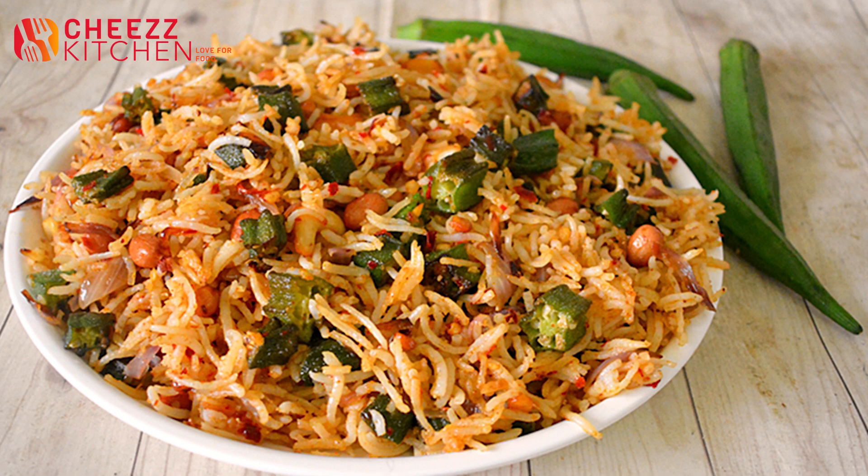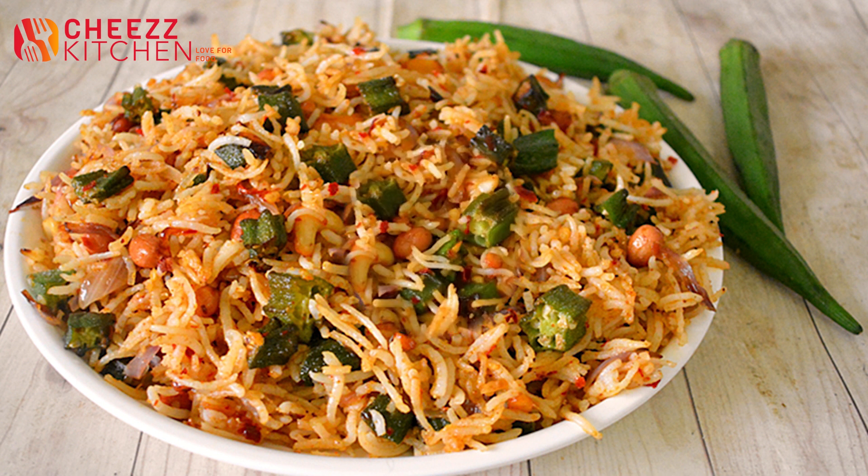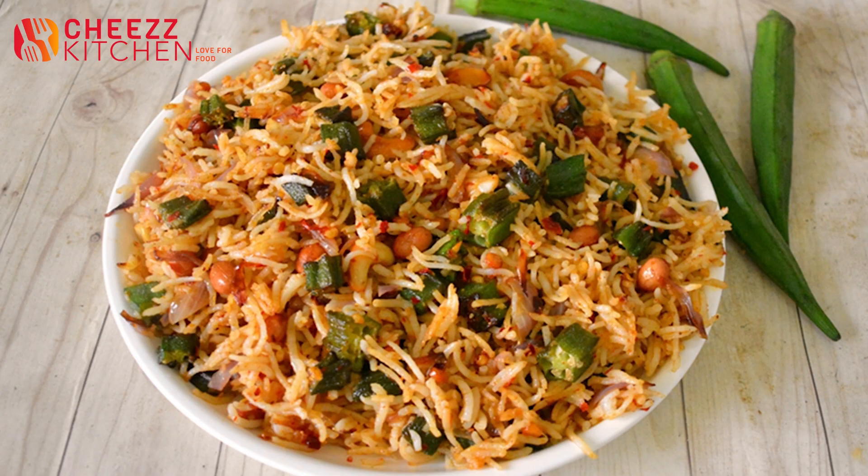This is the ladies finger rice, ready to add rice. This is a very easy variety rice. We will try it.